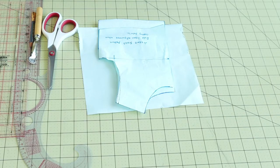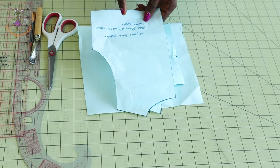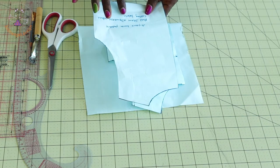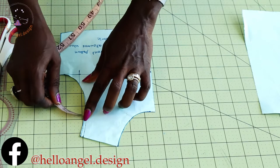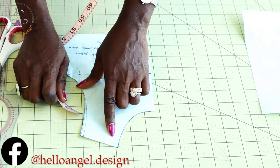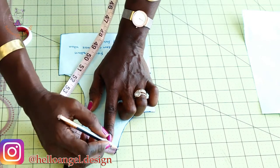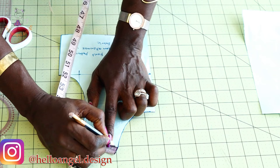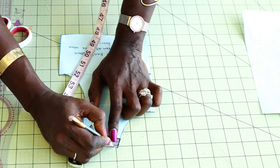First, we are going to adjust our front pattern paper. I'm using a four-year-old pattern paper. I'll put the back aside. What we're going to do is adjust a little bit from the neckline — place your measuring tape and take your pen, then adjust 0.5 centimeter or 0.25 inch.